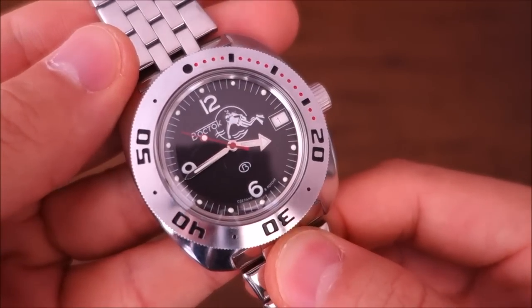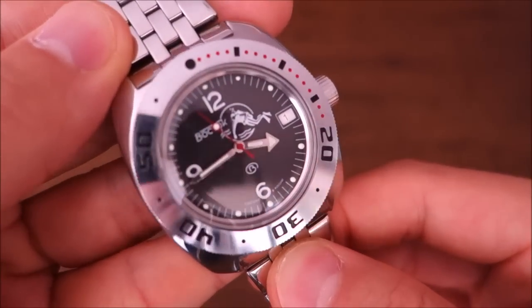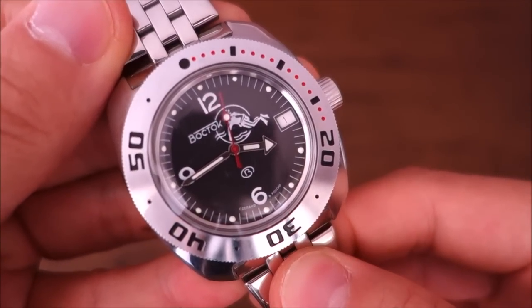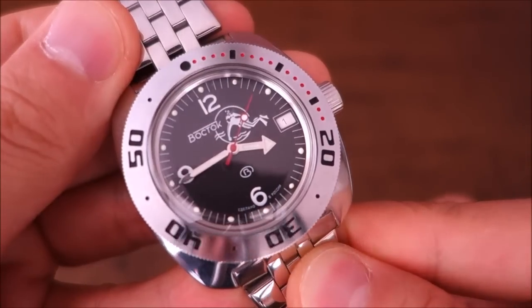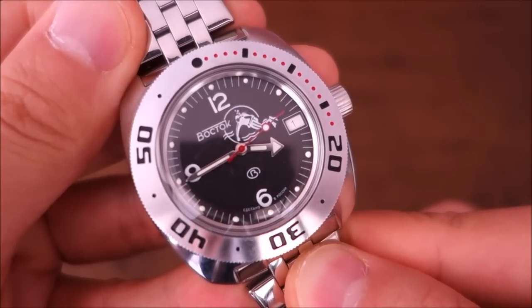That's my take on the Vostok Amphibia - at least this particular model. I'm very keen to hear your thoughts. If you have a Vostok Amphibia, share your experiences and how you've found it in daily use. If you enjoy my videos, do consider subscribing - I put out new content weekly, always aiming to be objective and unbiased. Thank you for watching, and I'll catch you next time.